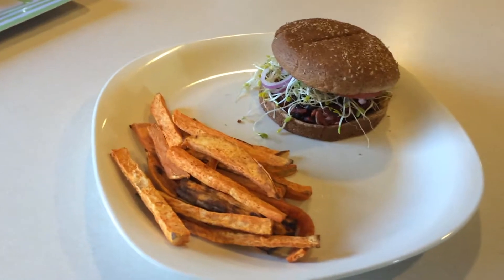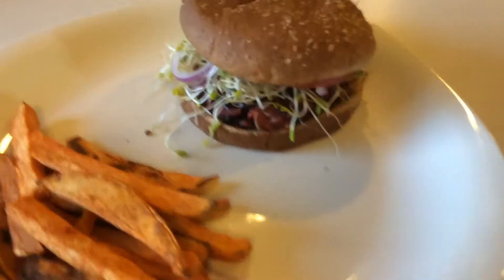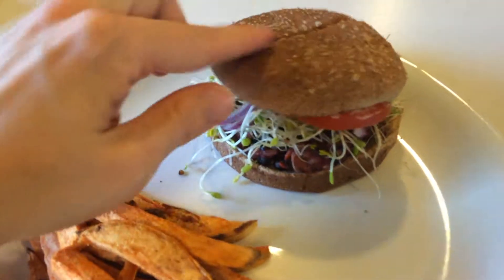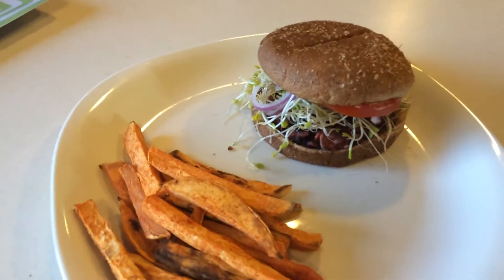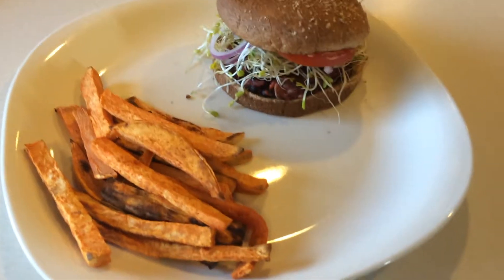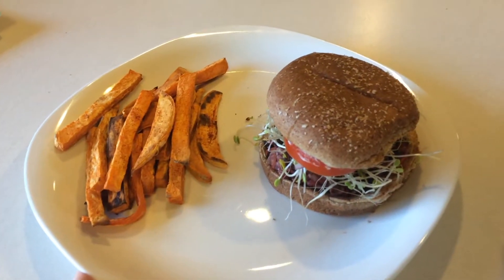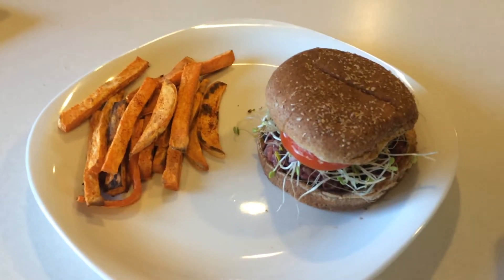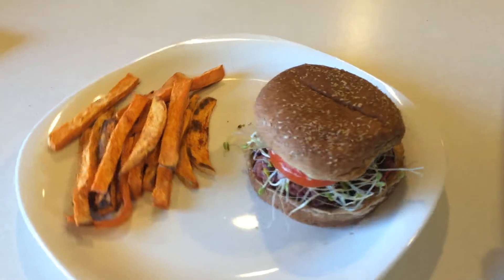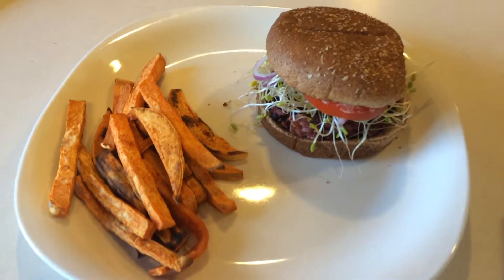Okay, here it is — just plated. We have the sweet potato fries and the veggie burger with lettuce, tomato, and sprouts. I also have a little bit of vegan mayo, and my husband likes to add barbecue sauce on top too. I hope you guys are able to try it and enjoy it — let me know what you think in the comments, don't forget to subscribe and share. Thanks guys, we'll see you next time!